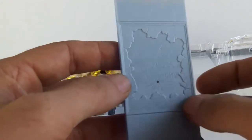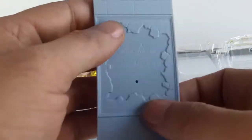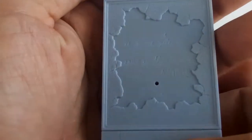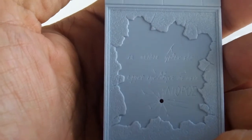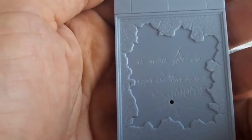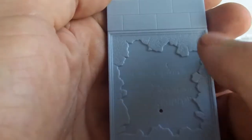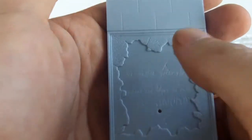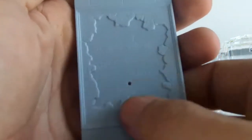Nous allons retrouver un élément de mur avec quand même des détails — les pierres, etc. Et donc apparemment un parchemin. Alors c'est écrit dans... aucune idée de ce que c'est comme langue. Je vais regretter tout de suite que ce soit ton sur ton : on n'arrive pas du tout à lire l'écriture directement. Donc un petit brush peut-être pour faire sortir l'écriture, ce serait pas mal.